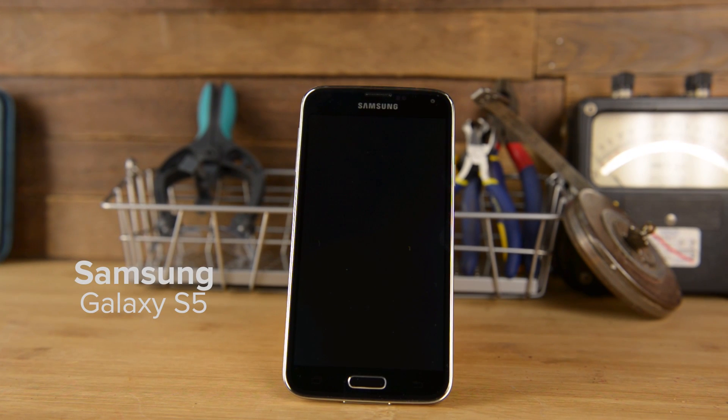In terms of size, the S5 is slightly larger than its predecessor, measuring in at 142mm high, 72.5mm wide, 8.1mm thick, and weighs in at 145 grams.